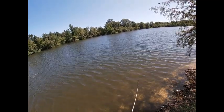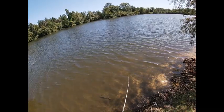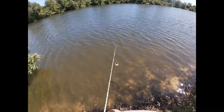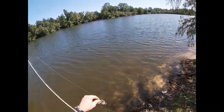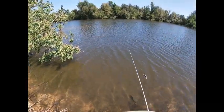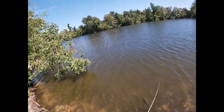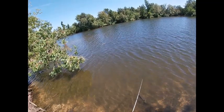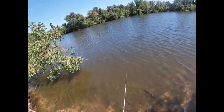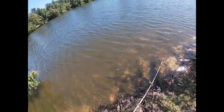I'm just cranking it — it's got a heck of a lot of action, definitely dragging the bottom right now. Nice standard square bill retrieve, kind of a tight action with lots of vibration. Very slow floating rate — you can see that in the water.